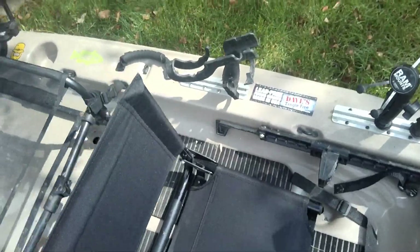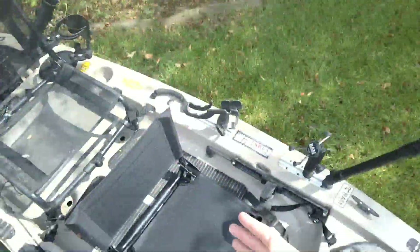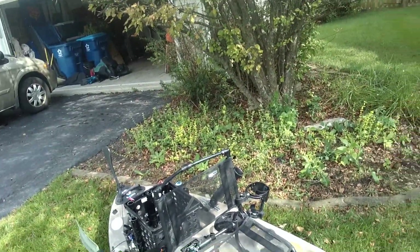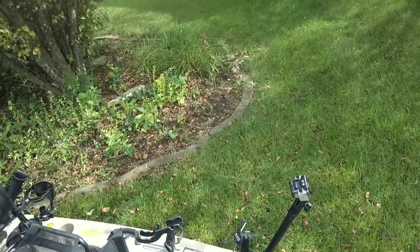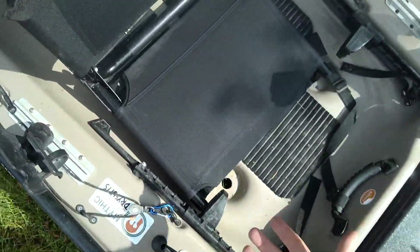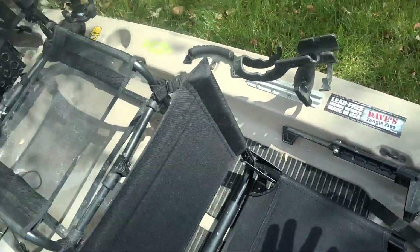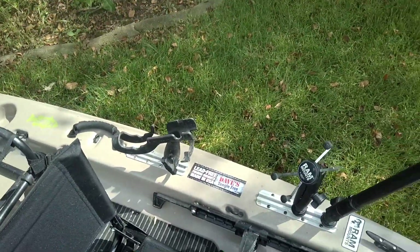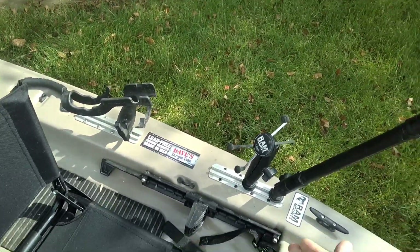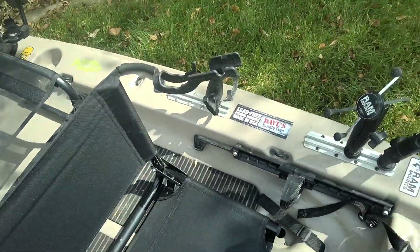I just use this, put the chair in here, and he can fit in there. Then I can put it in the back and add another arm to make it taller. I want to add a flag and some lighting eventually. I've got a Ram arm holding my electronics, and I have an X-Grip here for me and my son. Just a couple weeks ago we went to the river and were carp fishing and catfishing, and we had some hilarious FaceTime lives that our friends really enjoyed.